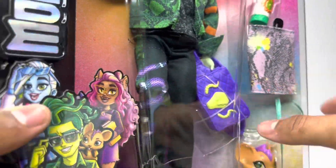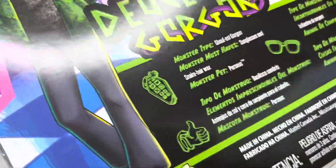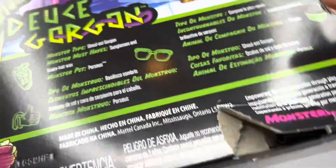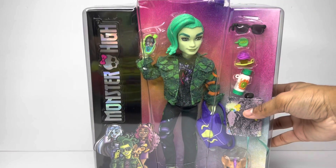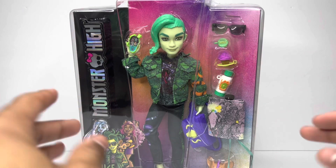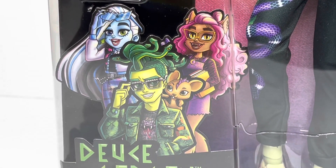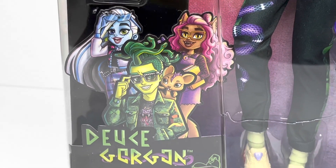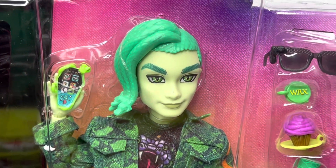As you guys can see, there was a huge cut with my whole finger in there. But the doll's not damaged, so I can't complain. Also, the back of the box was a little bit cut, but nothing that the doll will have to worry about because the doll is perfect. So here we are with Deuce, doing a little close-up. This is his little artwork with Claudine and Frankie in the back. You all know I'm a fan of the artwork — I love it, even though it's so childish, it's so cute to me. Little Monster High right there.